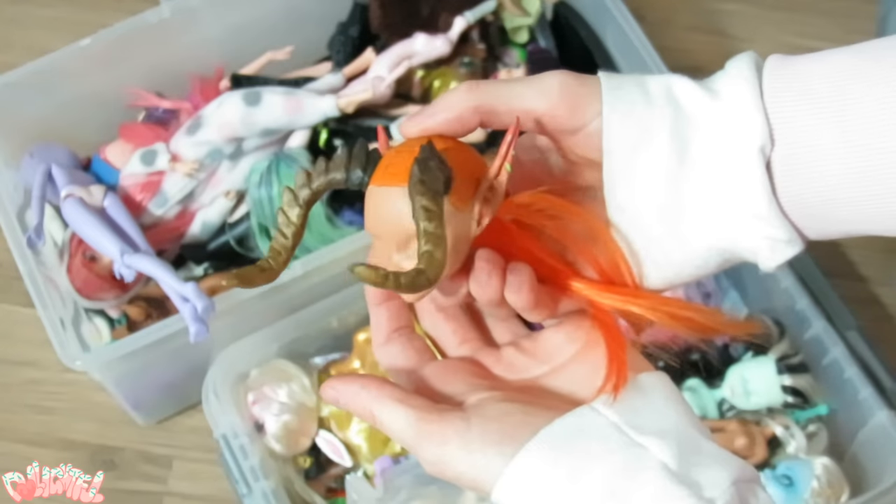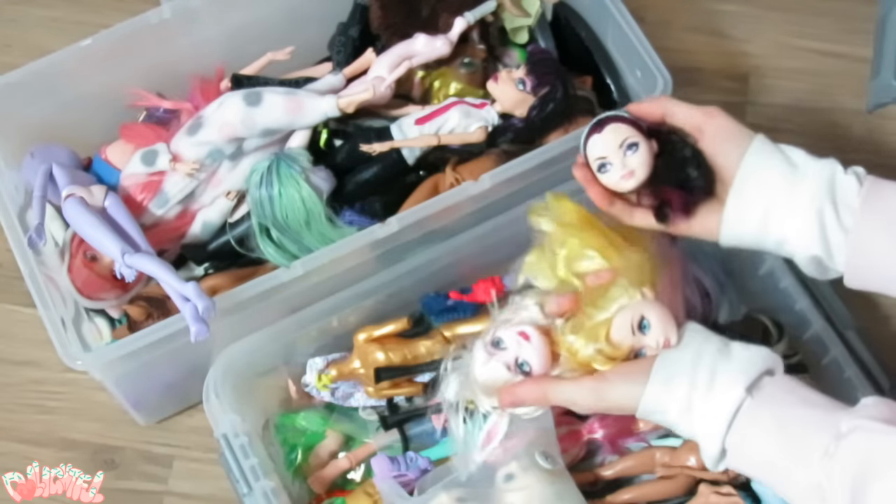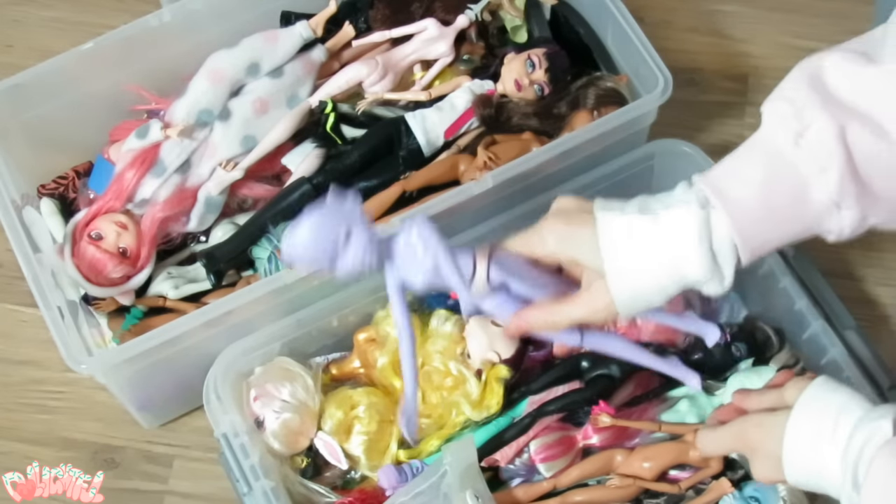The experiments, the work in progresses, the loose heads and parts, the... oh gosh, what even is this?